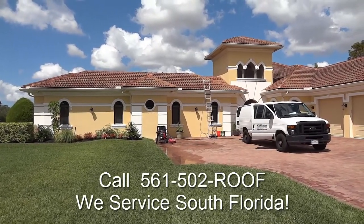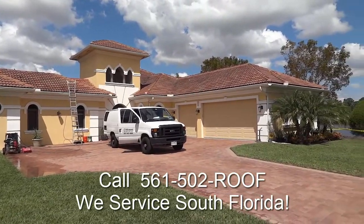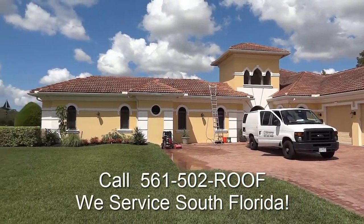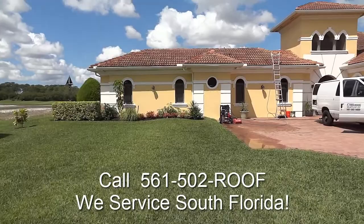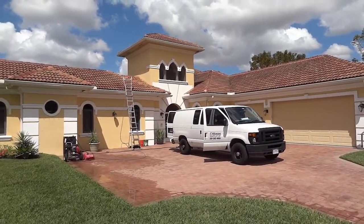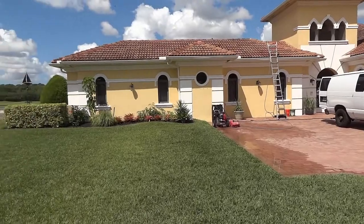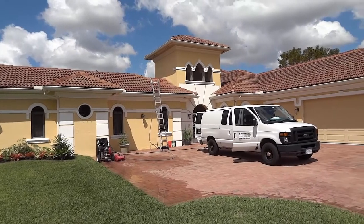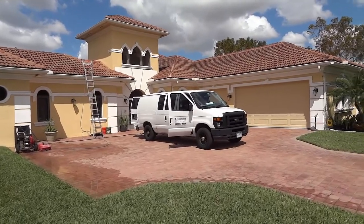Hello, Chris here. Today we're going to be low-pressure cleaning this lovely home. We're up in Palm City today and we have like an Integra tile here — you're going to stand on it in the right places. This homeowner has opted to go with low-pressure water cleaning. They have a lot of beautiful plants around the house; they take great care of their lawn and we don't want to burn all these up with caustic sodium hydroxide, which is what they spray on your roof. Let's get to it.